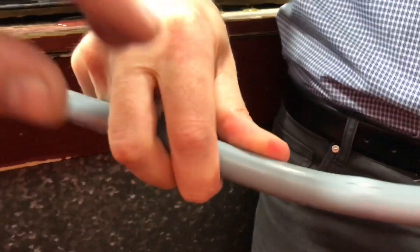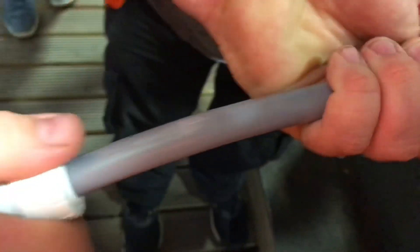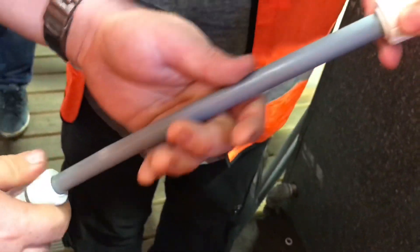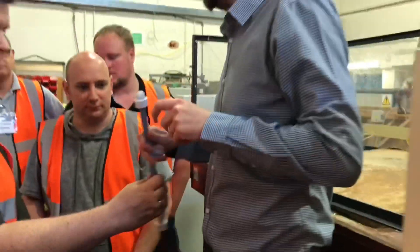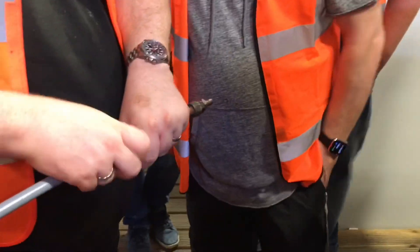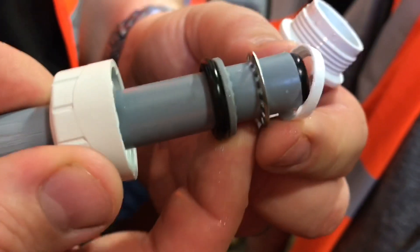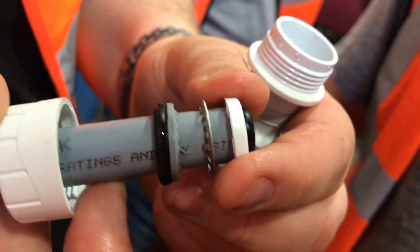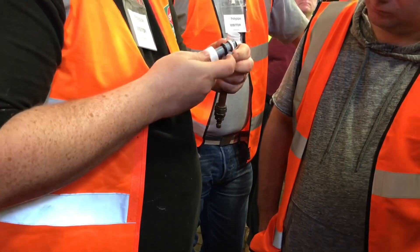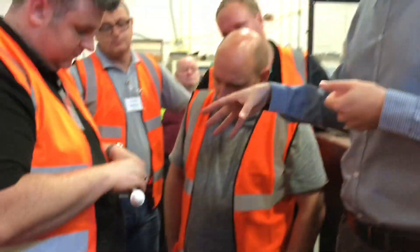Here we go, have a look. As you can see, the fittings haven't blown off, which is the point of the test really. At this high pressure, the grab ring may have gone flat — it's really dug in. The teeth haven't moved at all. If it's all been connected correctly, the grab ring shouldn't move — it should just really dig in.